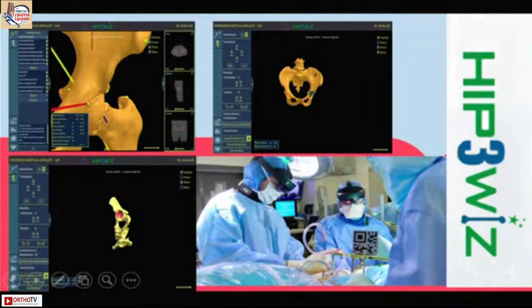Now you can use virtual programming of a surgery and then use HoloLens — that is known as mixed reality. The virtual planning, when overlapped using HoloLens over a patient, lets you actually perform acetabular placement, TKR, and THR.